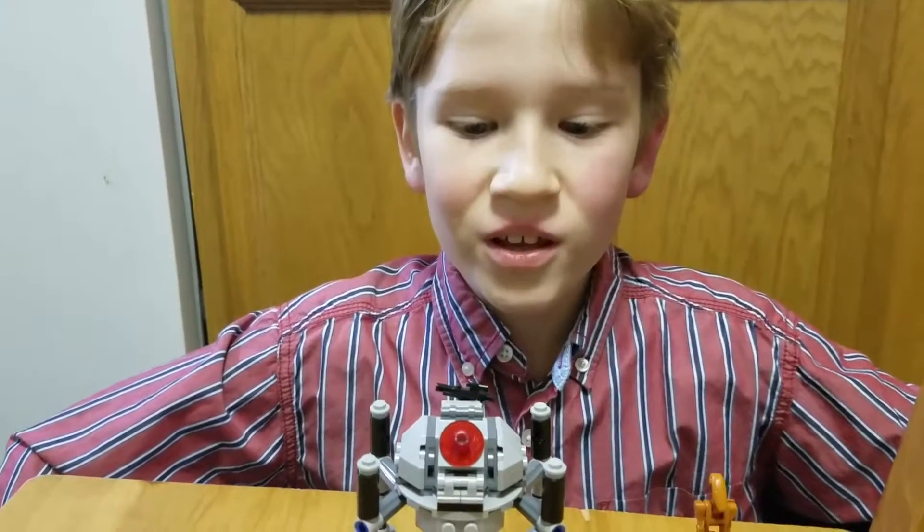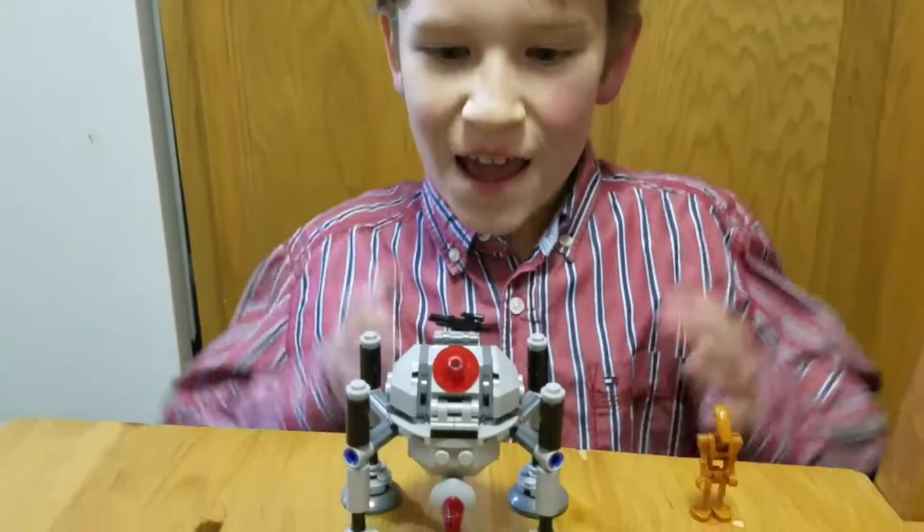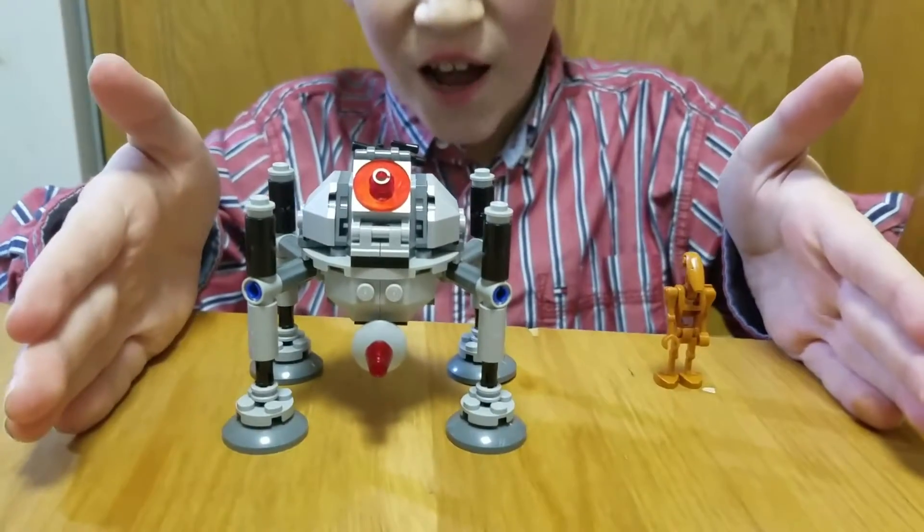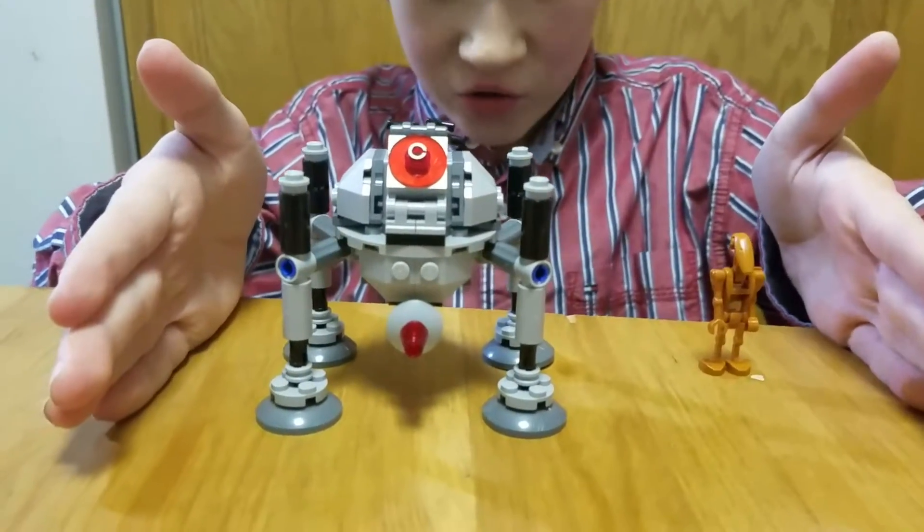Hi, welcome to Isaac's LEGO Tube, and here I am with the LEGO Star Wars Micro Fighters homing spider droid.